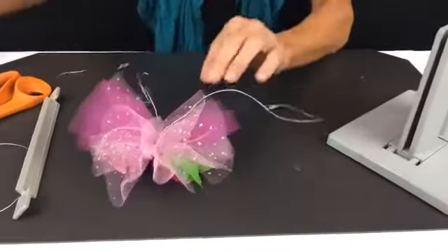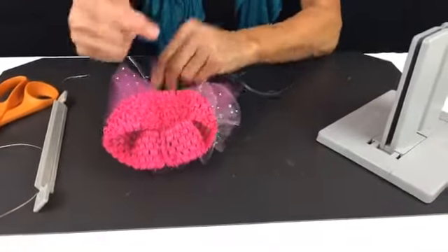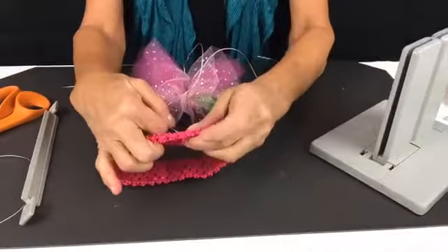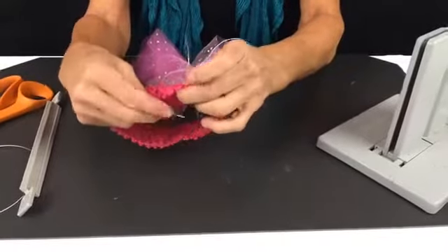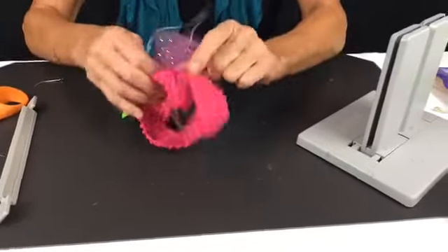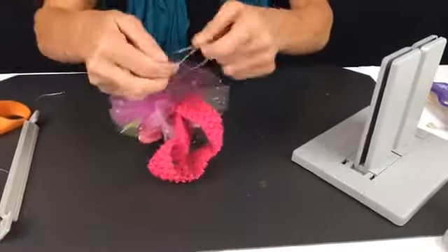Now I'm going to take my headband — here's the seam, so I'm going to go on the outside. I like to do this with my headbands: I'm going to pull the wire through to the inside and then bring it right around the seam back, so that the seam is covered and there's no wire going against a little girl's head. Now we're just going to pull this really tight.